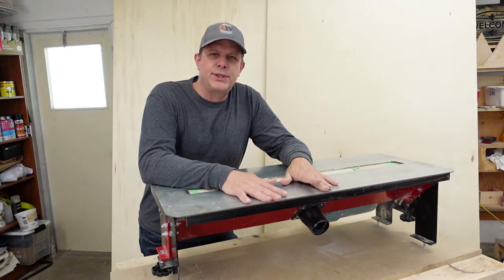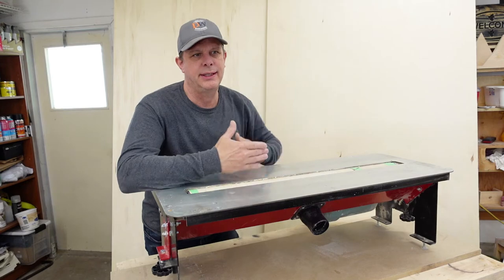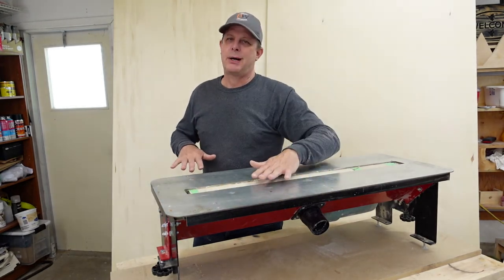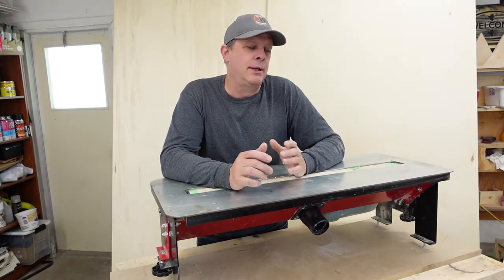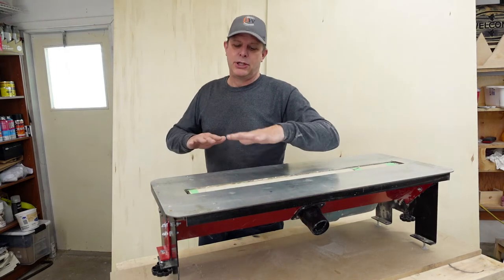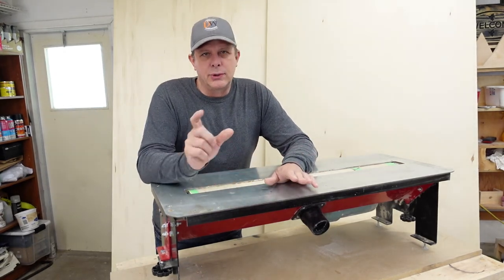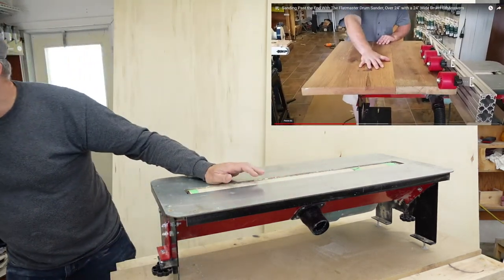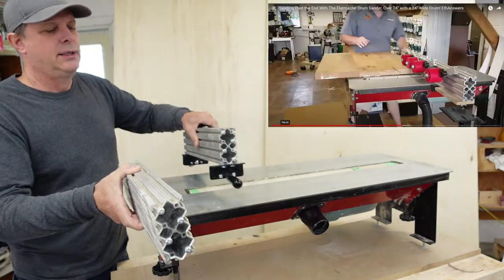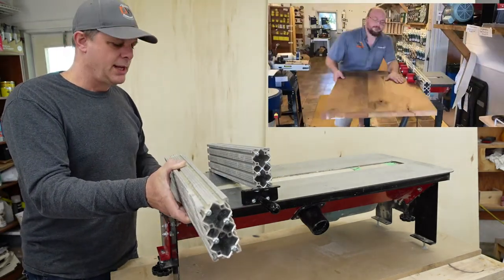Another question a viewer had was whether or not you can use the Flatmaster to sand large slabs of wood. I wouldn't recommend it the way it's set up now because you only have a very short in-feed and out-feed — about six inches before and after. Managing a slab of wood on top would be quite difficult. We don't use it for larger pieces than about four feet long, which I find is probably the limit. I'll show you a clip from Stockroom Supply where they use the fence and actually extend it with a piece of wood underneath on each end, which gives a bit of extra support.